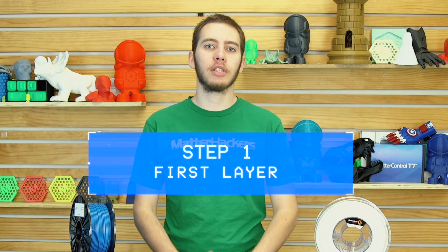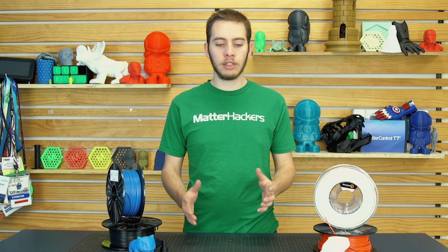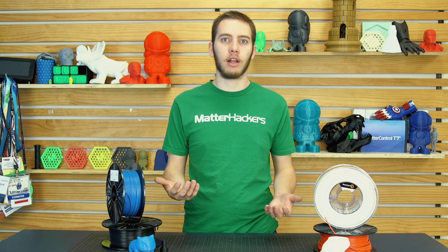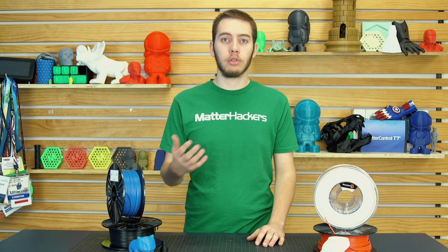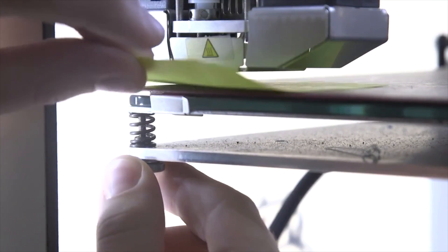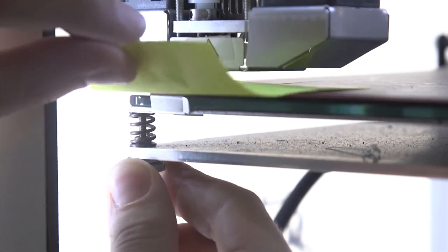Step 1: make sure your first layer is right. This is going to be the same between any filament and any How to Succeed video we've done, but the two main things are making sure the bed is level and making sure the nozzle is the right distance from the bed. Because even if it's level and it's too close or too far, that's not going to work. To level the bed, it kind of depends on the printer — some use automatic bed leveling, some use screws on the bottom, others are through the software. Follow whatever instructions came with your printer to level the bed.